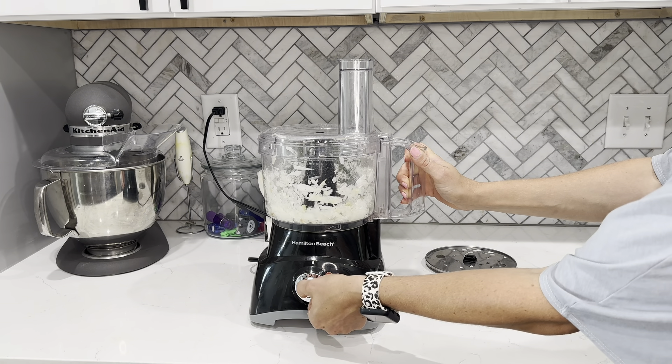One last feature that I absolutely love is they put these little suction cup feet on the bottom. It helps not only stabilize it but also keeps it nice and quiet versus just regular feet — it keeps it from vibrating, keeps it still, and helps me maintain control of the whole base. Needless to say, this is one of the best investments I have made in my kitchen, and I am so glad that I bought this.